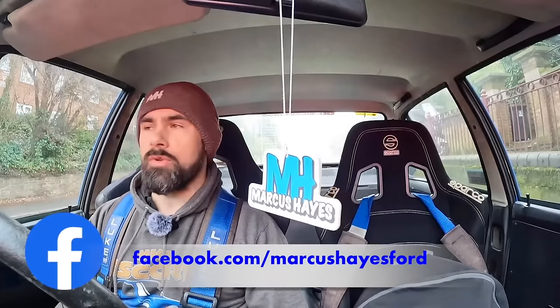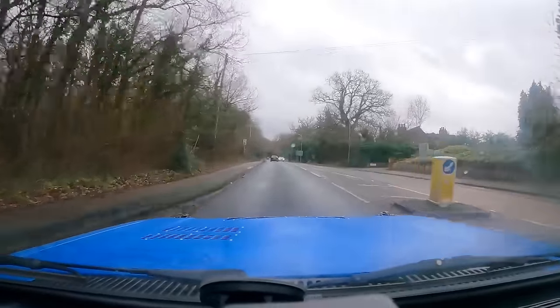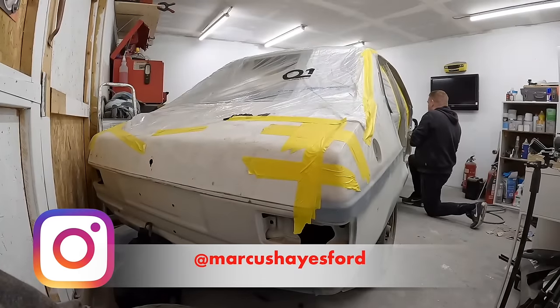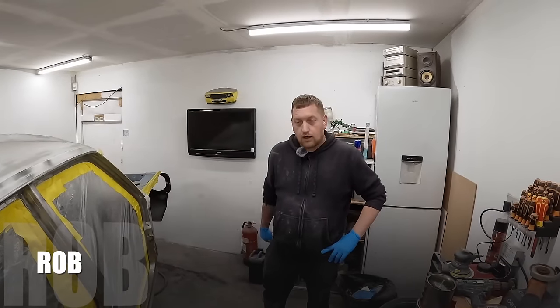Happy to have Maud back on the road. She's a bit boring with an open diff. So loud! Welcome back to the channel.